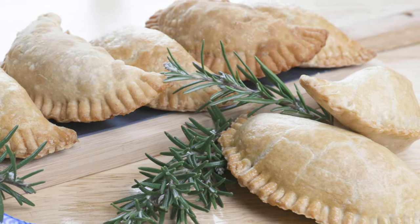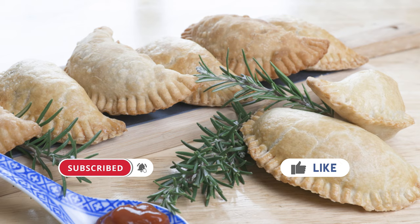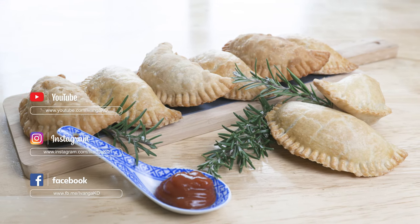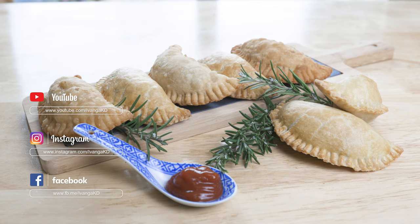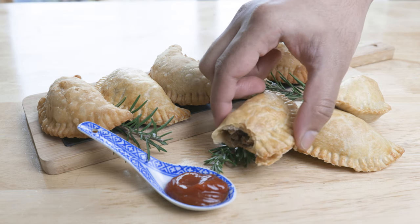Hope you loved this recipe. Please leave a thumbs up, subscribe to my channel and make sure you've clicked on the bell icon to be notified whenever I put out a new recipe. You can also follow me on Instagram and Facebook. Hope you're all having an amazing day. I'll catch you all very soon. Until next time, peace.